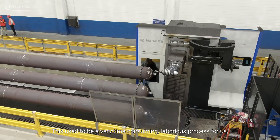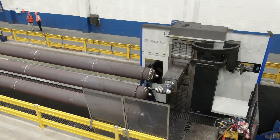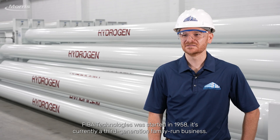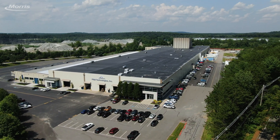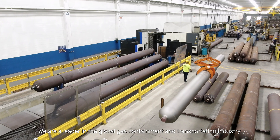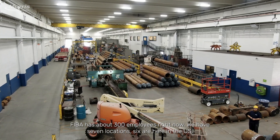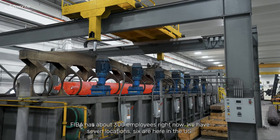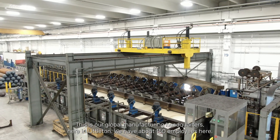This used to be a very time-consuming, laborious process for us. FIBA Technologies was started in 1958 and is currently a third-generation family-run business. We are a leader in the global gas containment and transportation industry. FIBA has about 300 employees right now and we have seven locations — six are here in the U.S. This is our global manufacturing headquarters here in Littleton, and we have about 150 employees here.